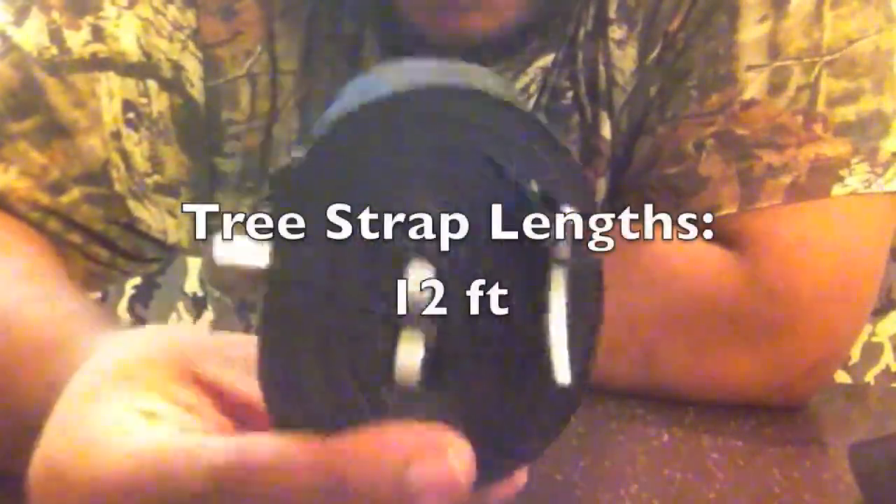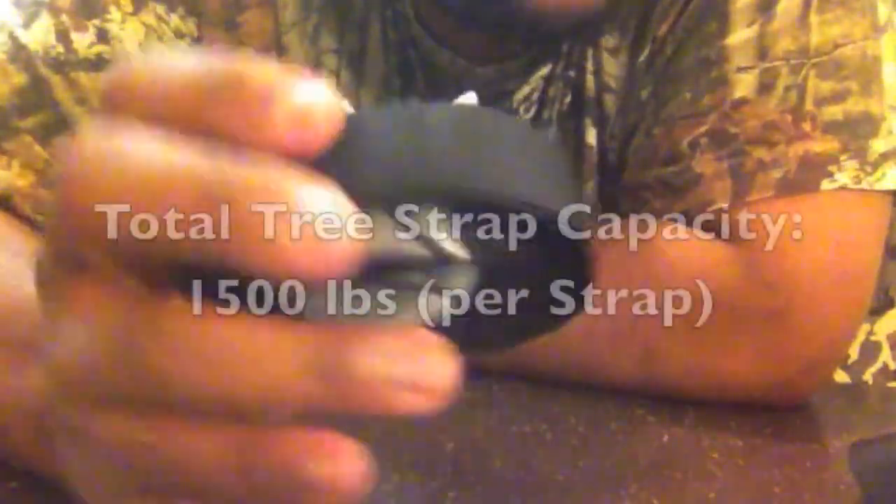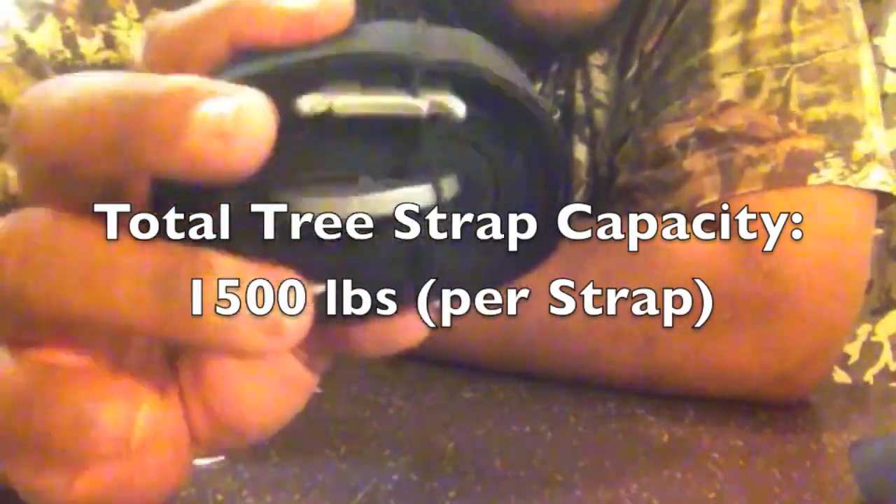I use 12-foot straps to make sure I have enough strap in case a tree is a little too far away. Both tree straps together — just the straps themselves without clips — come in at 148 grams total. They have a three-inch loop on each end and will hold up to fifteen hundred pounds per strap.